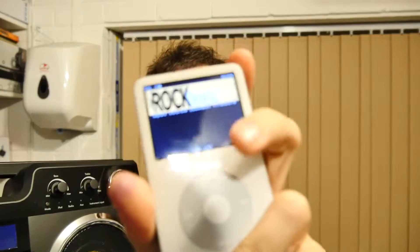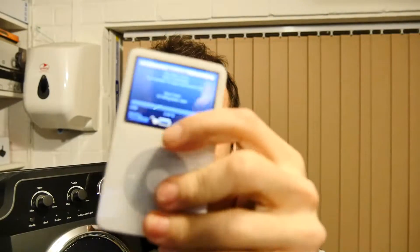I put Rockbox on it, as you can see, but it has a fault now and it'll only play if I squeeze the screen in a certain weird way, so this is a project for another day. Let me just turn that off.